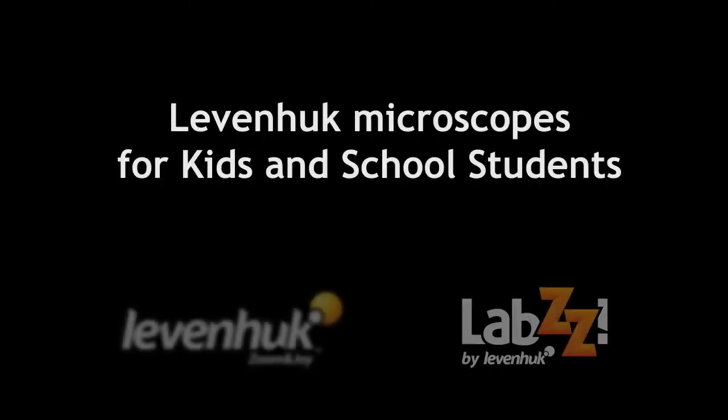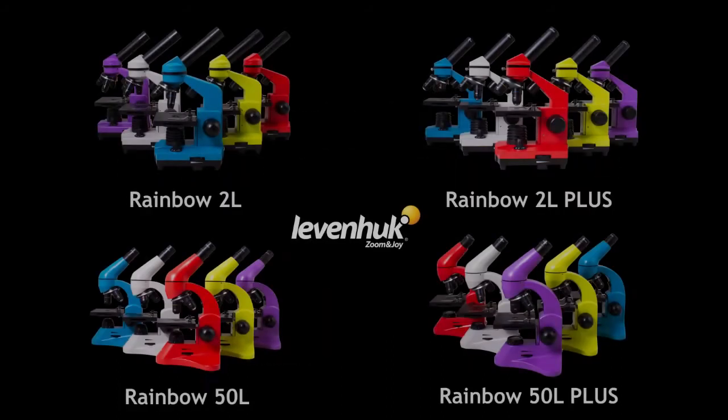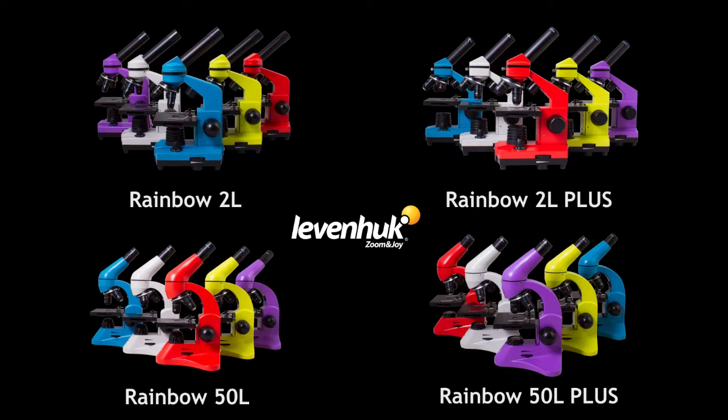In this video we would like to introduce Levenhuk school microscopes of the Levenhuk Rainbow and Levenhuk Labs lineups. The Levenhuk Rainbow microscopes include models designed for kids and teenagers and everyone mesmerized by the mysteries of the microcosm. These instruments are great for entry-level observations as well as for basic laboratory studies.